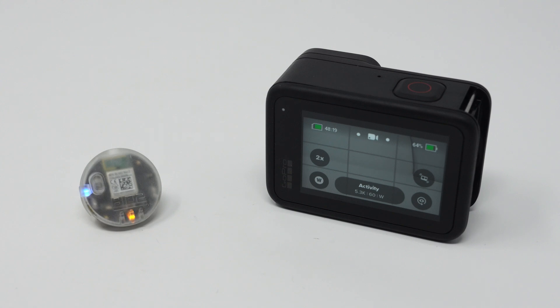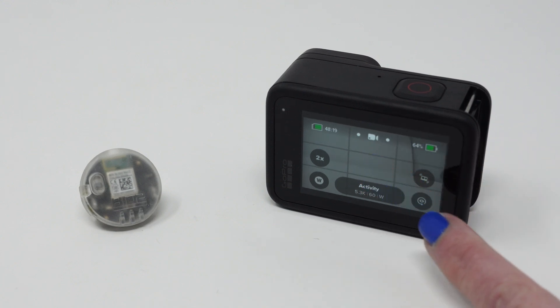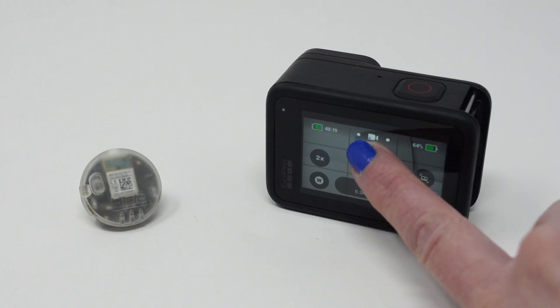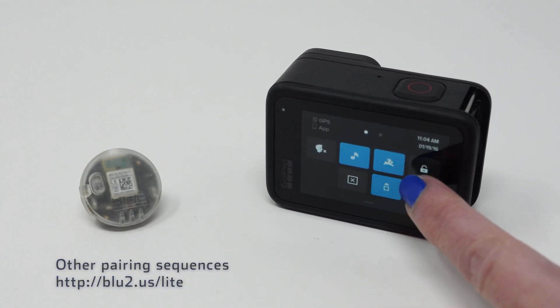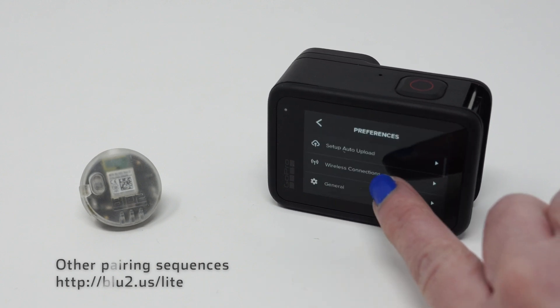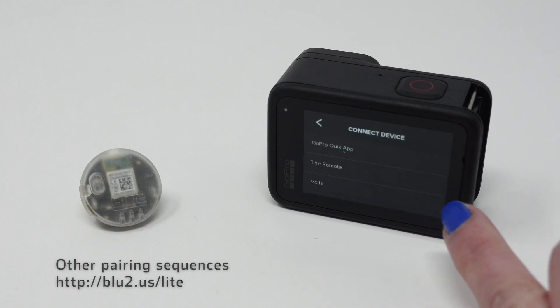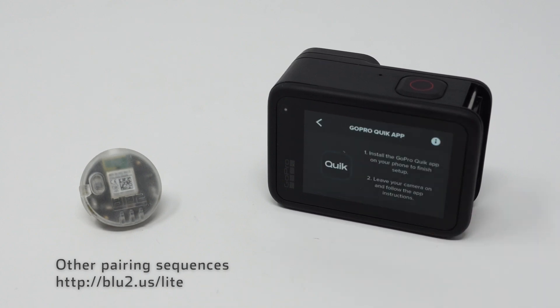Each camera's menu is slightly different but they do pair similarly. First we want to ensure we are in the correct mode. I'll be using the camera for video so video mode is correct for me. On the GoPro Hero 11 we're going to swipe down, drag over, select preferences, wireless connections, connect device, and GoPro Quick App. Each camera's pairing sequence is detailed in the user manual.